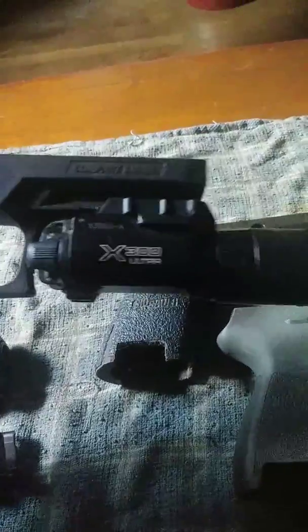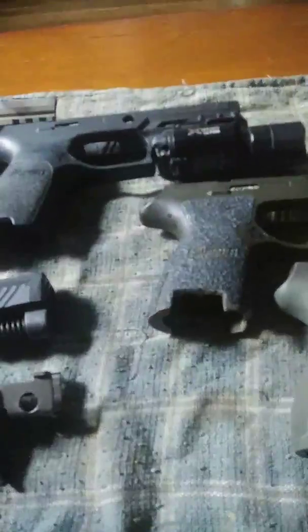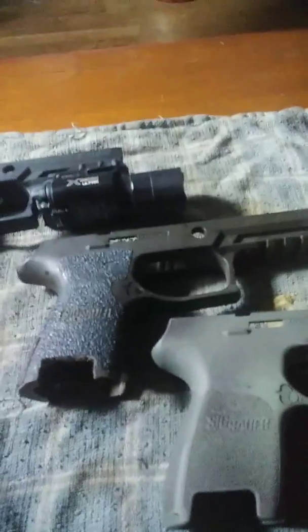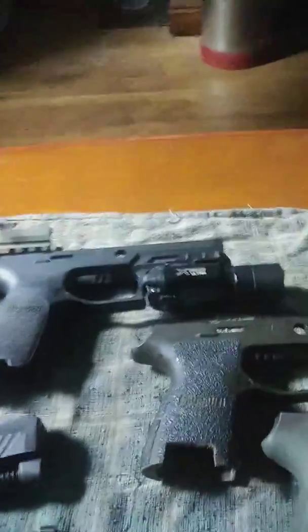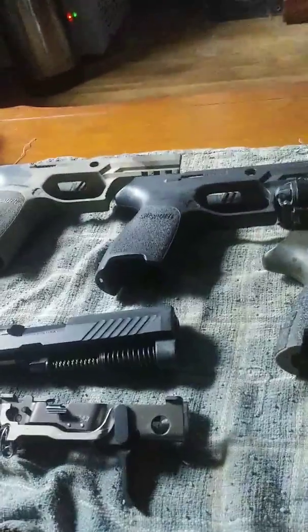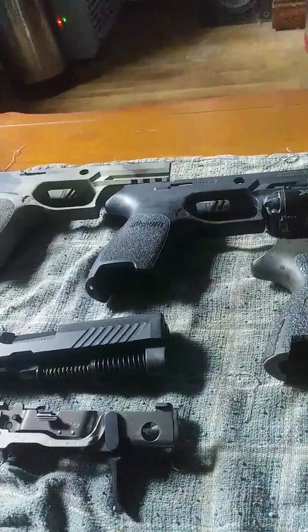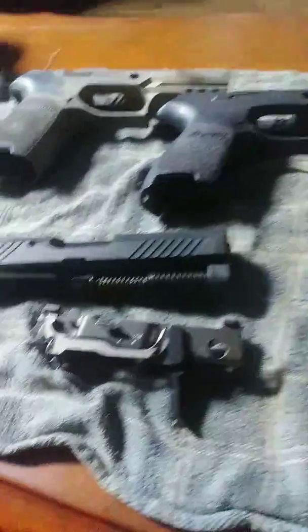Just to point out, the only reason I have the flashlight on this one is just to show it. I don't bother to switch from frame to frame anymore, but I guess that could be an option — use that as the carry frame and use that as the bedside gun. But this does give you quite a bit of options. If you want different colored guns, frames set up a certain way, you can do that for far less than buying multiple handguns.